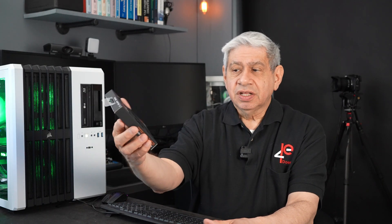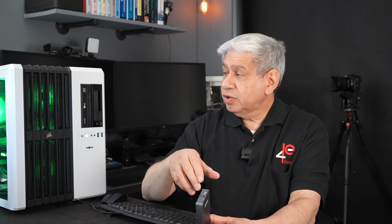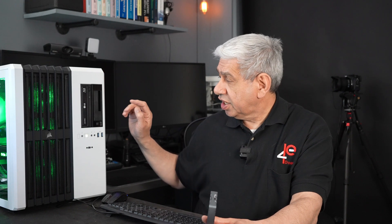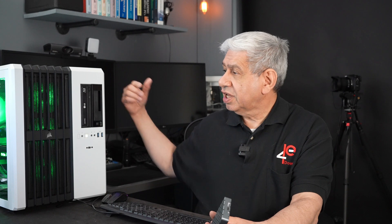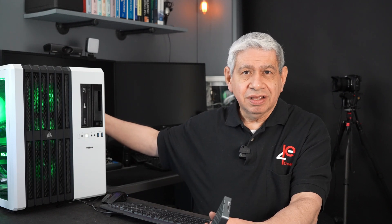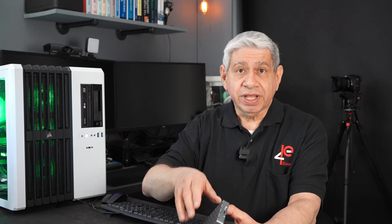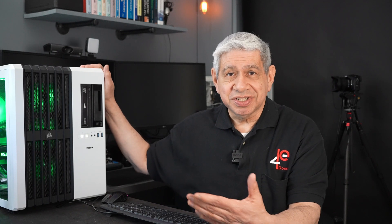I bought this Western Digital Black high-speed M.2 drive that goes at 7,300 megabytes per second. If I put that in here and just use regular USB-C on this PC — my VM server — connecting to the front port I'll get maybe 5 gig, and connecting to the back I'll get maybe 10 gig. However, with this device being able to go Thunderbolt, I could go up to 40. But I don't have a Thunderbolt adapter built into this motherboard — it didn't come with it.